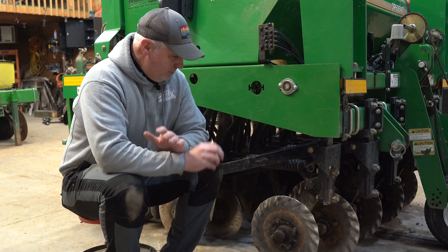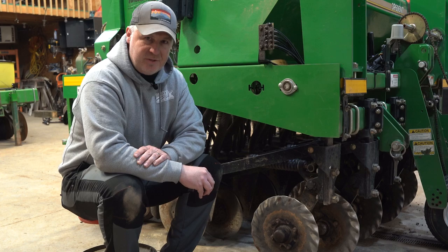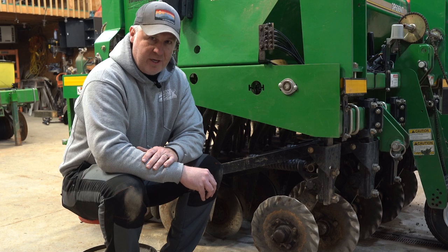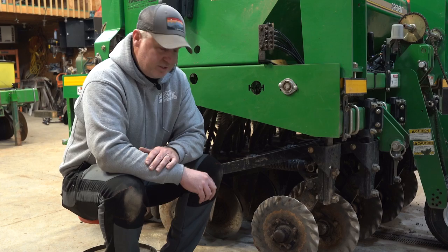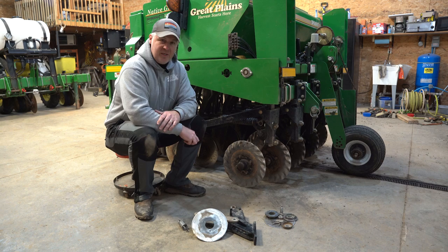Let's move to the front-end cutting coulters. On the Great Plains drill, this is the third season we've completed and we've done nothing to the front-end cutting coulter system other than replace a few cutting wheels showing normal wear and tear — a really good, high-quality system with very few issues. The Genesis drill front cutting coulter system, on the other hand, really hasn't performed well at all. We're quite disappointed with it even after one season. What I have on the floor is the entirety of one cutting coulter arm because we've had to disassemble all 13 rows to do pretty significant replacements and maintenance after about 300 acres.